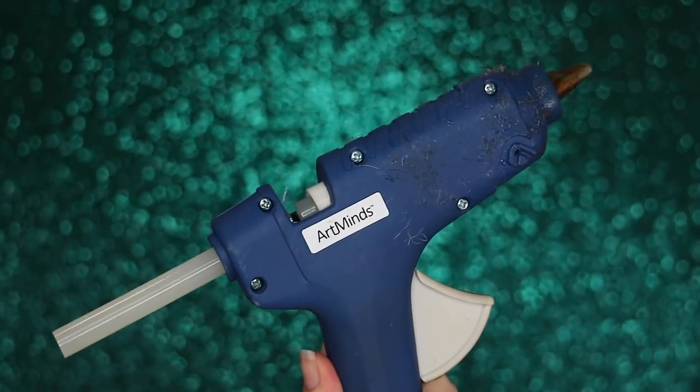Welcome back to my channel — you know the deal, so let's continue. You clicked on this because you want to know how to make one of these. I suggest making it shorter because this is just excessive. It's super easy, it took me about 30 minutes, so if you'd like to see this, keep watching. The first thing you'll need is a glue gun.